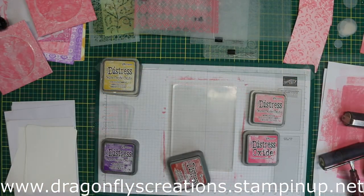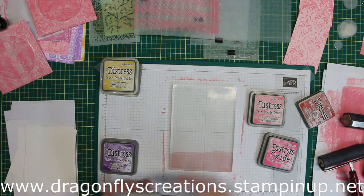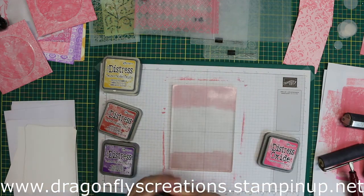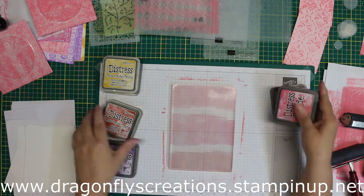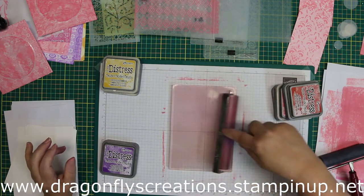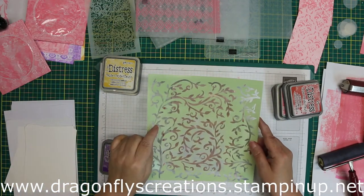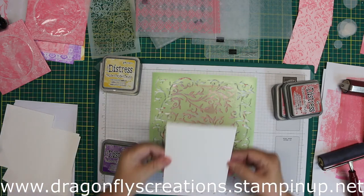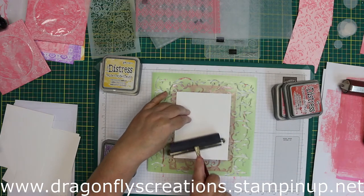Now I'm going to do some blending. I'm using Fired Brick, Picked Raspberry, and Worn Lipstick — just putting little bands of color down on my gel press and keeping a little space in between them because I don't want to contaminate my inks with a different color. Then using my brayer to blend them together. Now I'm using a different stencil, just laying it down on top, and grabbing a piece of plain cardstock to take an impression off of that.